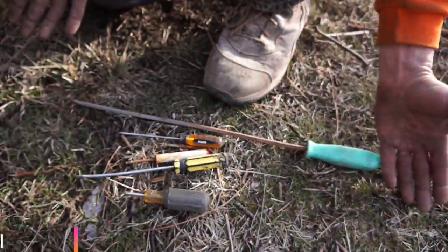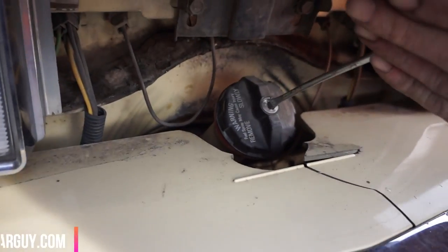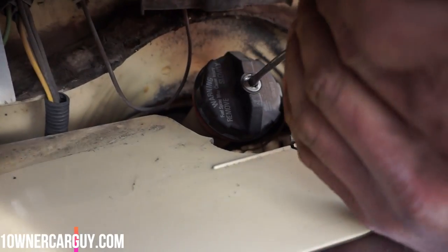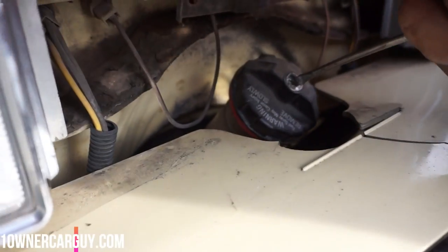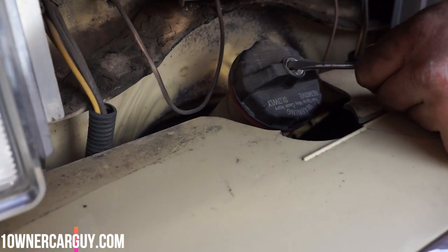Now that is most definitely a longer screwdriver. Let's see what we got — it should be pretty simple just to get it in there. Honestly, you could use a hammer to smack on it. And if you're doing this, the more I think about it, you guys should have safety glasses on. Get a piece of a lock cylinder in your eyeball, it won't be so fun. There's just no lever, no room to get in there.